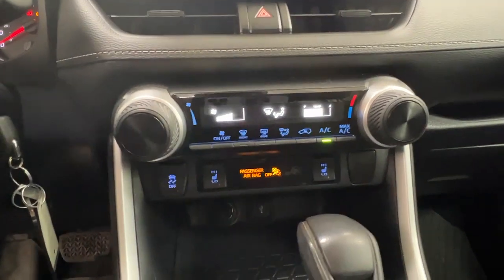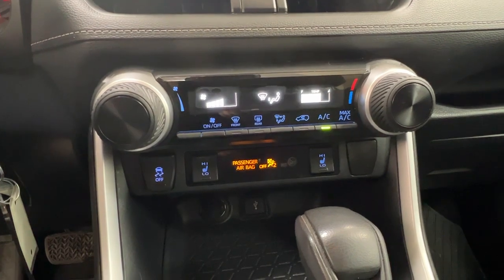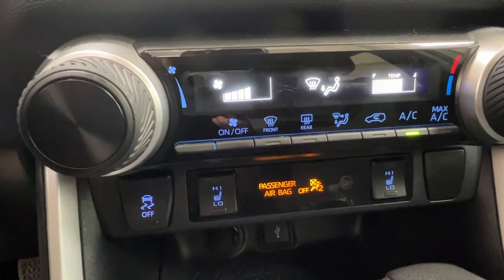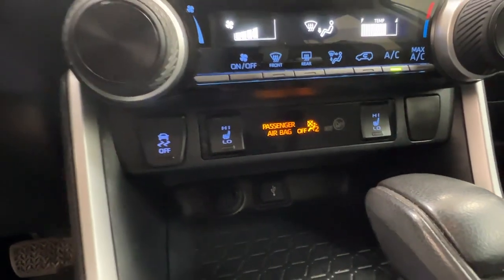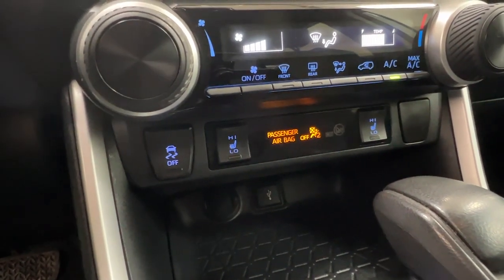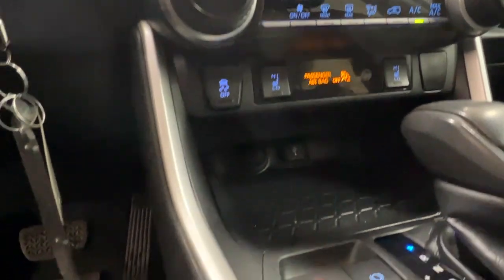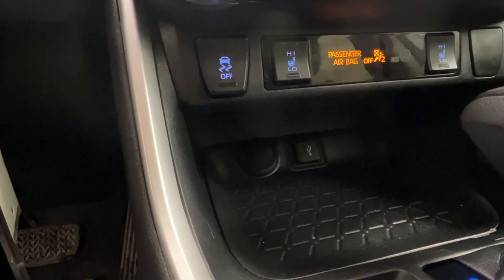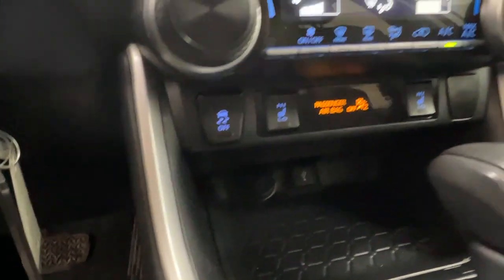Just underneath there we have our climate control center. This vehicle allows you to defrost your front and rear windshields as well as your side mirrors. Just underneath, about this little cubby space, you have your controls — both high and low — for heated seats for you and your front passenger. In the very back of your little cubby space, this is where you'll find your cigarette lighter as well as the adapters for USB and aux.